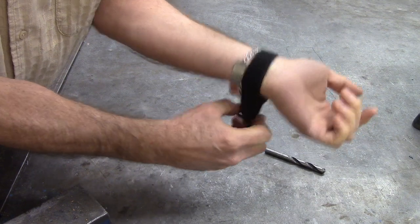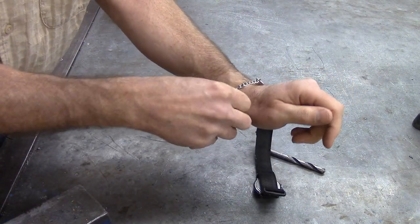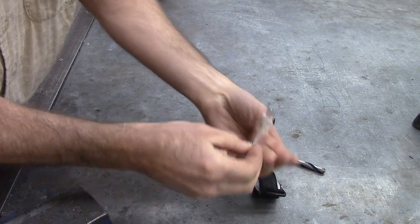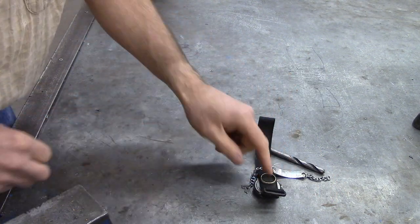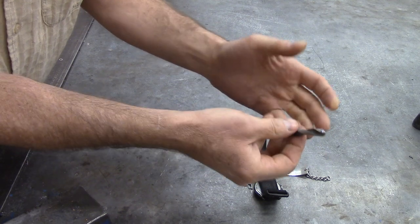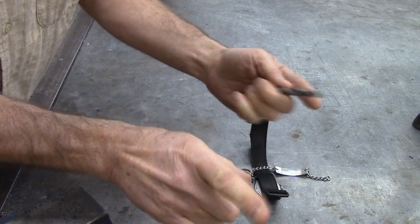I'm going to be close to the grinding stone, so to make sure I don't hurt myself, I'm actually not going to wear gloves. I always wear gloves when using machinery, but I'm close to the stone and I don't like that. So I'm taking off my watch, my wedding ring, my 'I'm allergic to children' bracelet, and then I'm not so worried about getting caught in a machine.